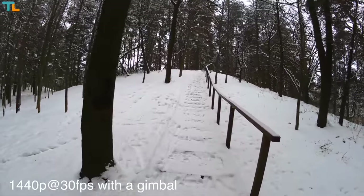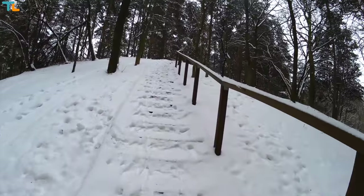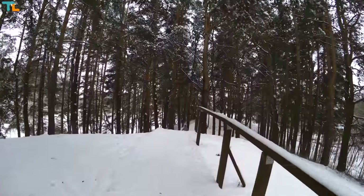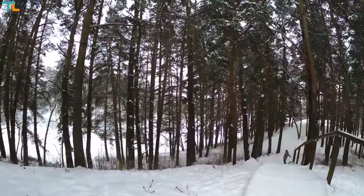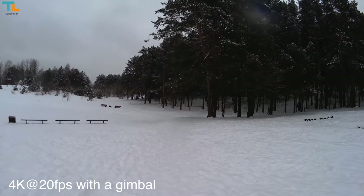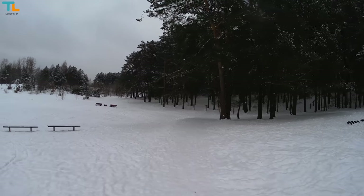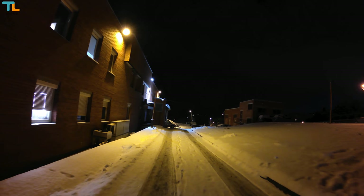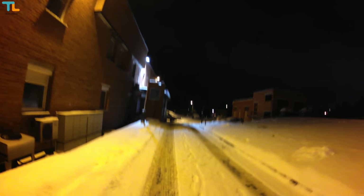If you want 30 frames per second, 1440p video looks really nice and sharp. Again, this is easily one of the best video qualities you can find on any action camera in this price range. Sound recording quality may not be the best but is quite decent. The quality of video does decrease in low light quite a bit, but still the footage looks quite good for such a cheap camera.